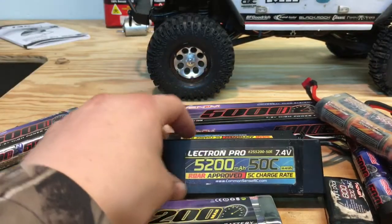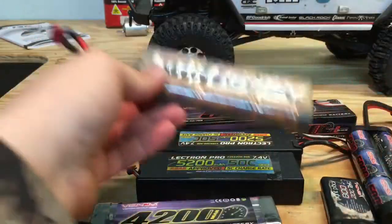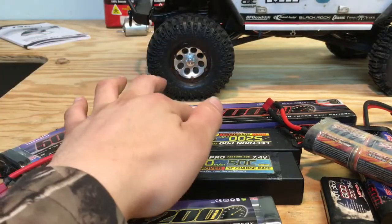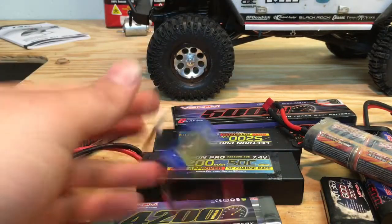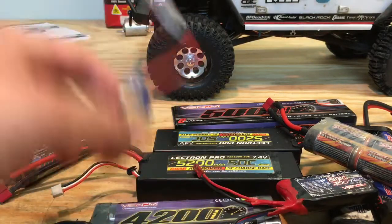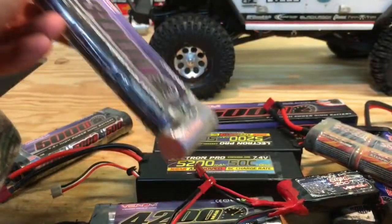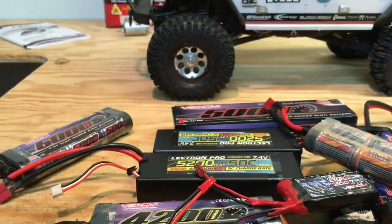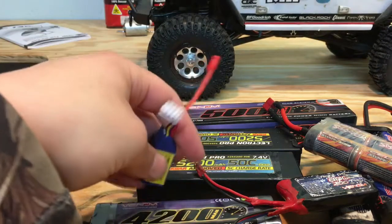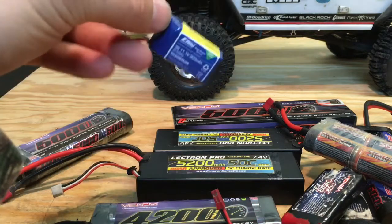Okay, so I've got a lipo here, I've got a nickel metal pack, I've got another nickel metal pack, and there's another lipo, another lipo, another lipo, and another lipo, and another nickel metal pack. So I'm going to share with you today my knowledge on batteries. Let's start with lipos first, because they're an interesting battery.